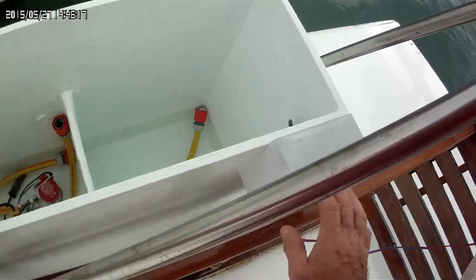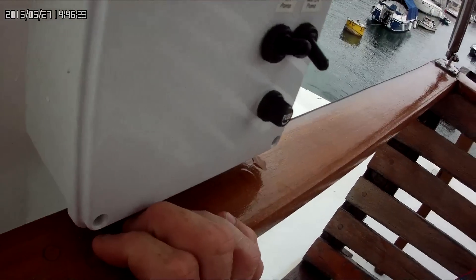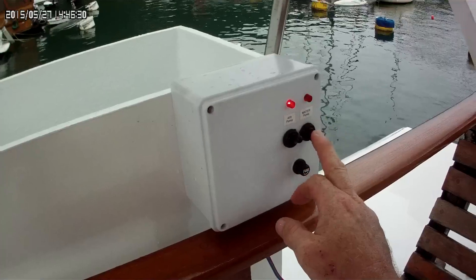The air pump is inside this — it's really, really quiet. The water pump is louder than the air pump.